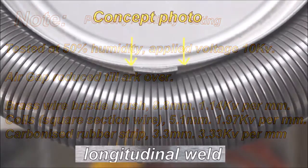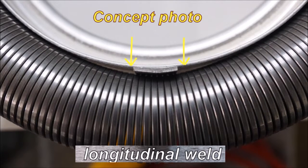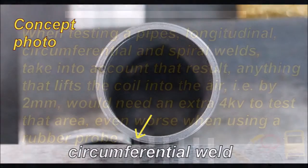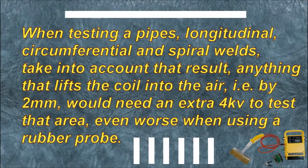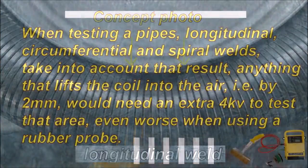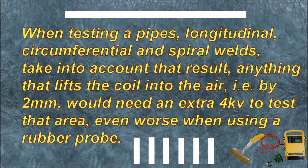The gap created by a longitudinal weld — this air gap needs to be bridged before you even get to the coating. Here you have a circumferential weld; you can see the air gap once again needs to be bridged. When testing a pipe's longitudinal, circumferential, and spiral welds, take into account that result. Anything that lifts the coil into the air by 2 mm would need an extra 4 kV to test that area — even worse when using a rubber probe.